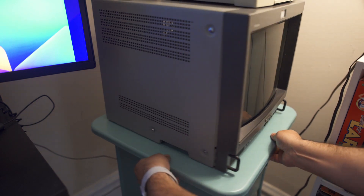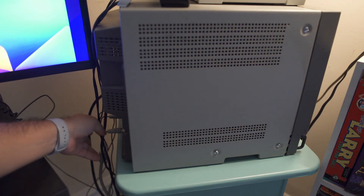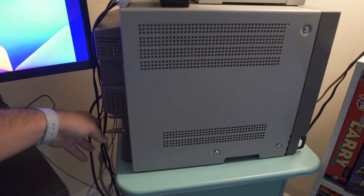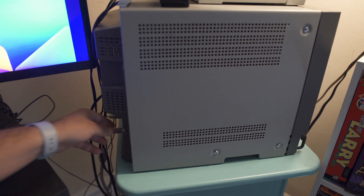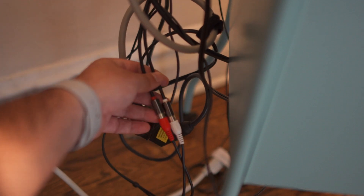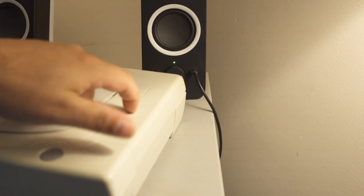I keep the PVM on this blue rotatable cart so I can turn the television and get to all my leads to swap consoles out quickly. BNC can be a little bit difficult to hook up — you have to insert the lead and then turn it so that it locks. Being able to turn the TV makes a huge difference. In the back, with those RGB outs, I use the RCA stereo jacks into a little headphone adapter so you can plug a 1/8-inch headphone right into those speakers and have full stereo output for all your retro games.